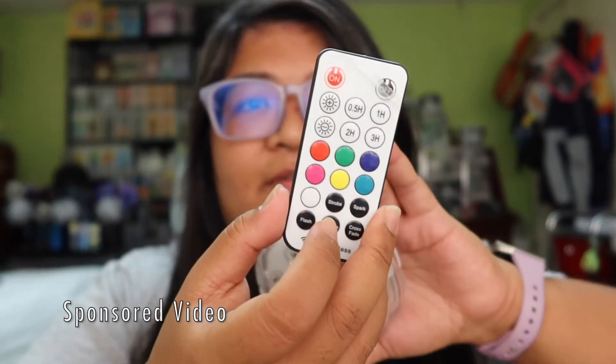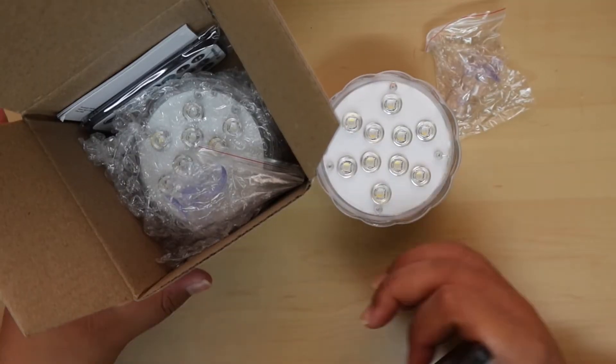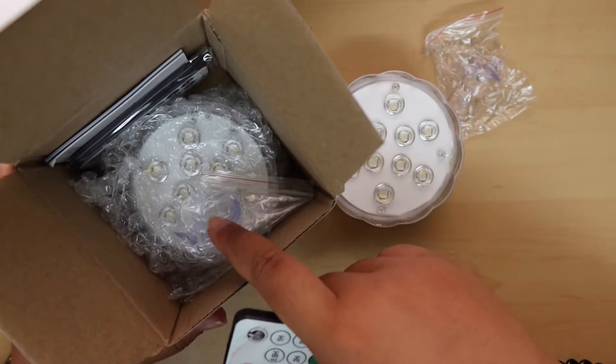Each light comes with a controller, and these controllers already have a battery inside them. The main component needs AA batteries — you need three of them for each light. I'm going to quickly put them in and then show you the different light functions, how it looks in the dark, and also when it's submerged in water. I'm going to change to the top-down view so you can actually see it in action.